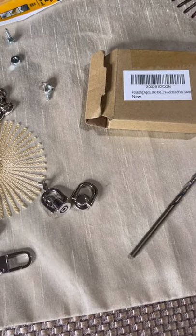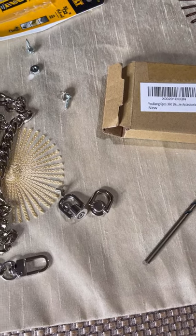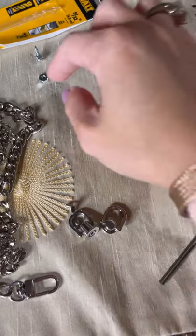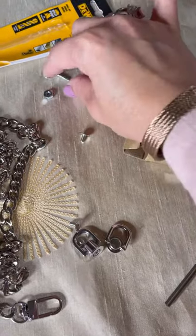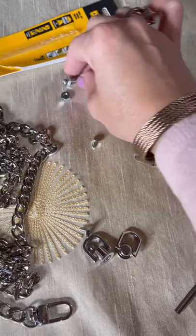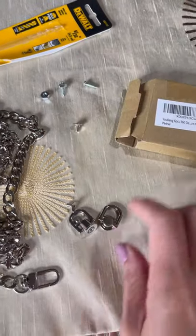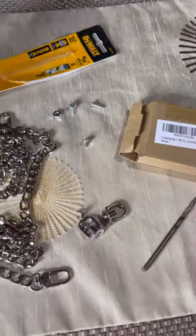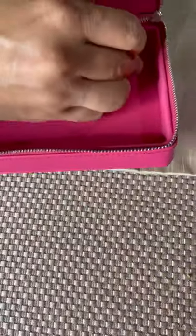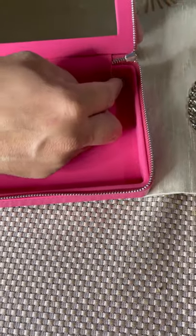I also got the 360-degree accessories with a bolt and post. However, the screw that came with it is super small — it's not enough to go through the cosmetic bag. So I found a longer screw in my drawer, and he got a nut from his toolbox to keep everything in place so it doesn't become loose. So pay attention — he's going to put that longer screw through the drilled holes.